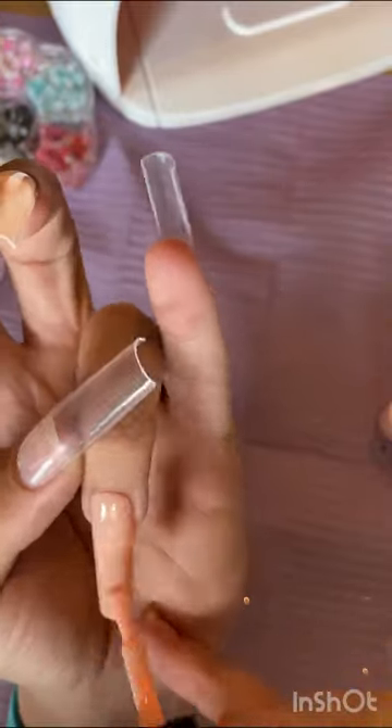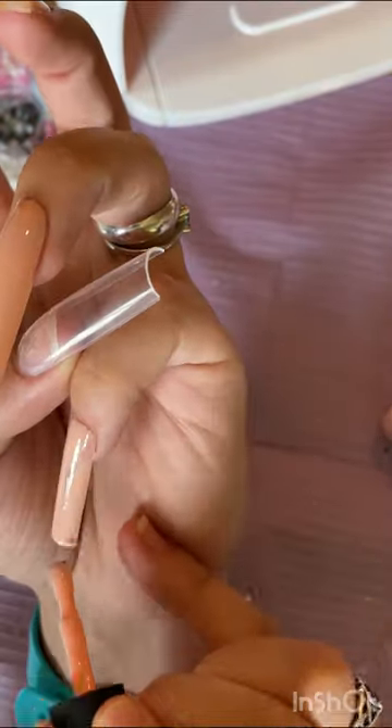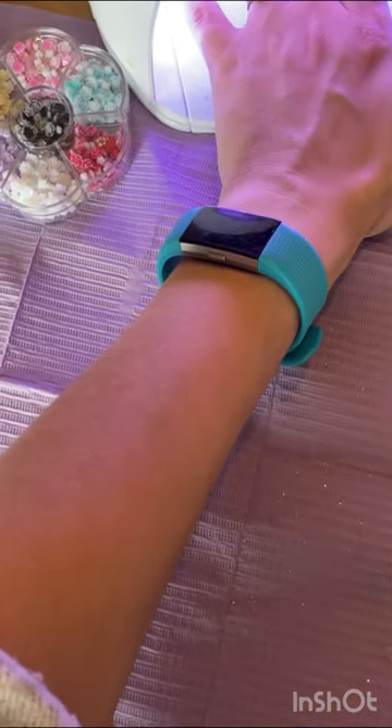I just flash cured those two because I didn't trust myself not to bop them. Because I have quite crooked fingers — that's why I'm holding that pinky there — it doesn't sit straight.